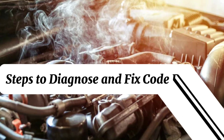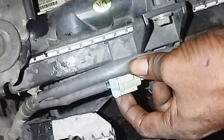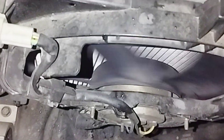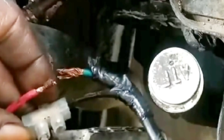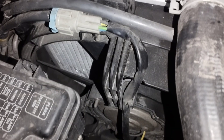Steps to diagnose and fix code P0480. Fixing the P0480 code requires a systematic inspection of the components of the fan 1 control circuit. Step 1 is a visual inspection. Check the cooling fan itself — make sure nothing is blocking it and that it rotates freely by hand when the car is cold. Check the wiring harness and connectors of the cooling fan and relay. Look for signs of damage, melting, corrosion, or loose connections. If these problems are found, be sure to repair them.